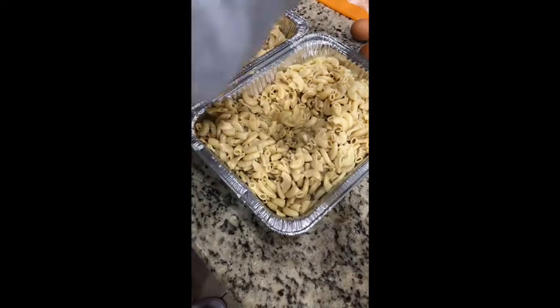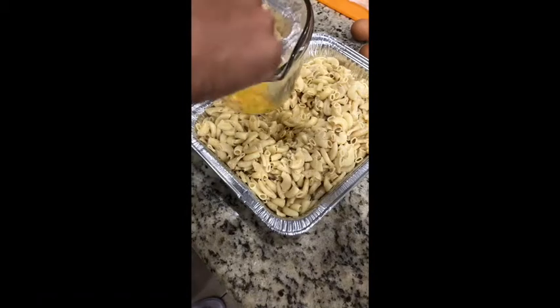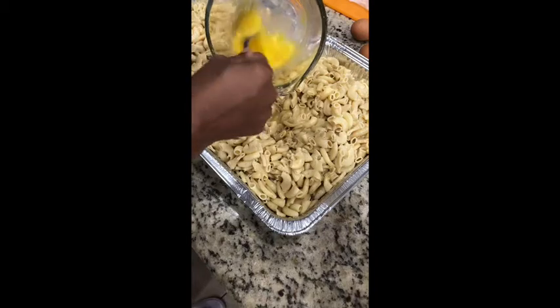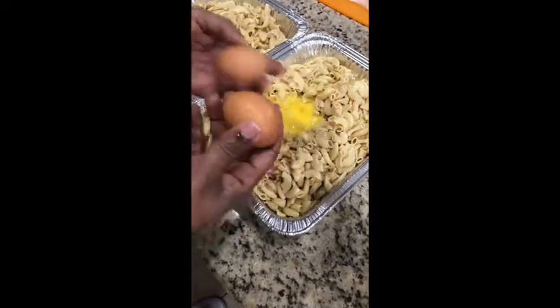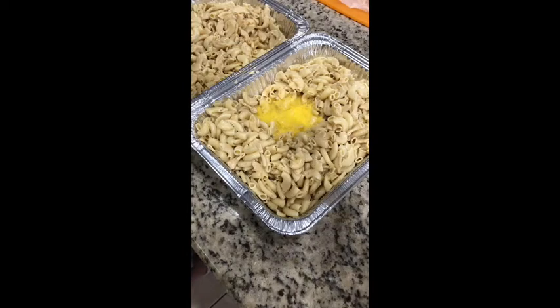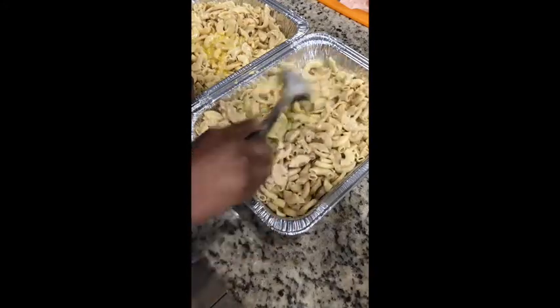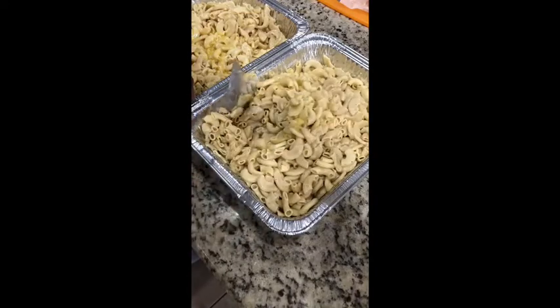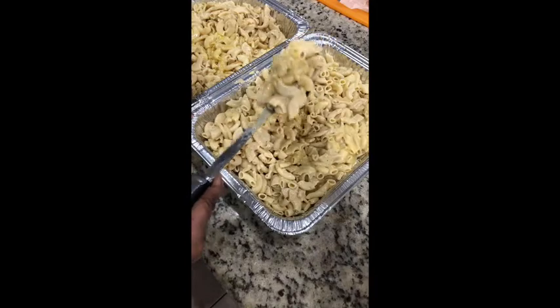I'm going to add my eggs to the mix — that's one egg, and then the second egg. You have to mix the eggs first in a separate container. What you don't want is for them to turn into curds, so you mix them first and then dump them in. Let's do a repeat for the next dish — two more eggs for the other pan. Take a spoon and mix this around throughout all the noodles, because you don't want to create an egg soufflé in your macaroni and cheese.